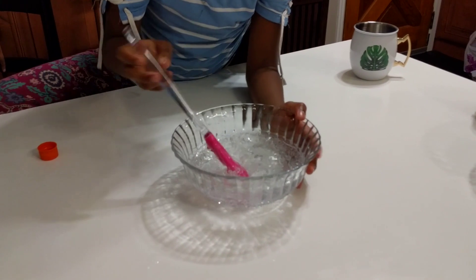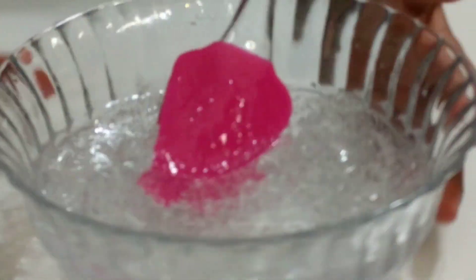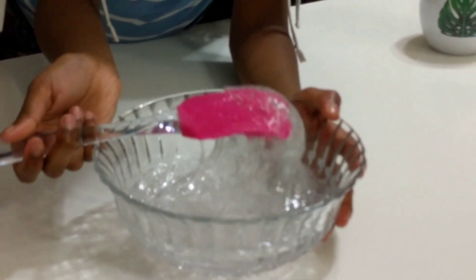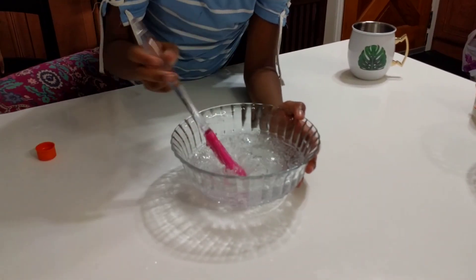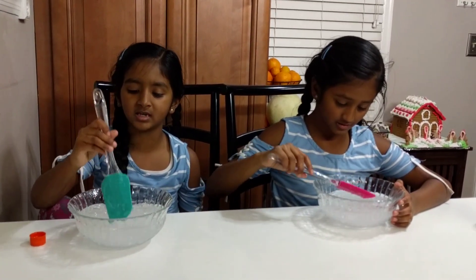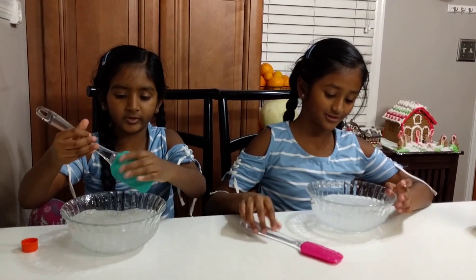It's kind of see-through, but if you want it fully see-through you have to leave it for one, two, or three days. It's very soft. I think it's ready, so I'm gonna put my hands in — mine's too, okay!